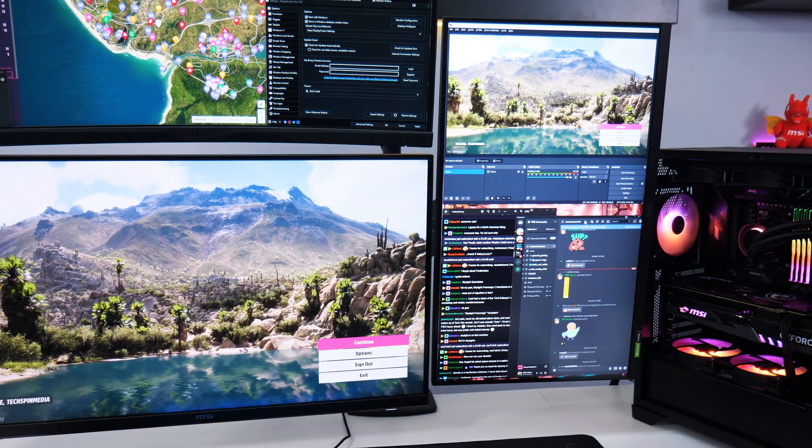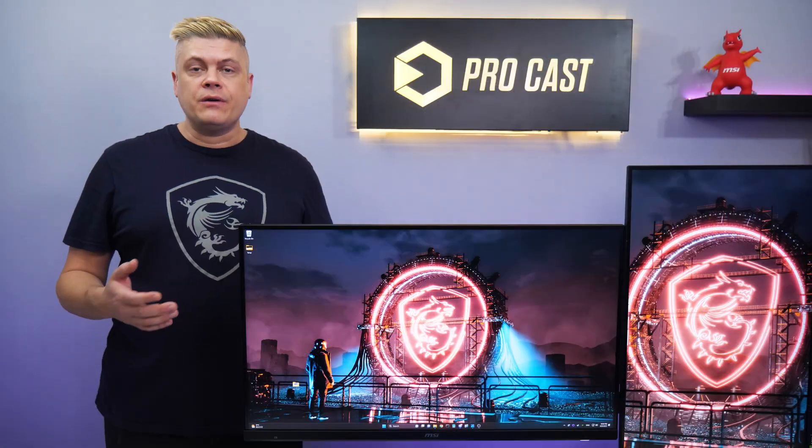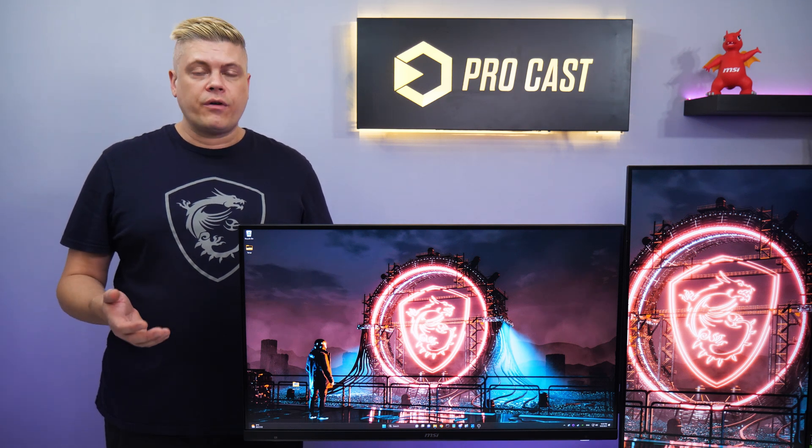OBS also has full screen projector functionality, a real-time video output great for monitoring on a third or even fourth monitor.